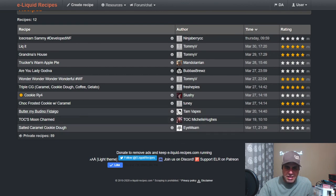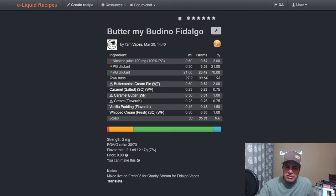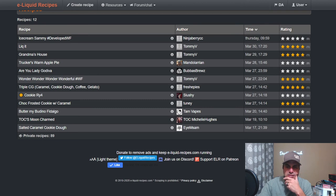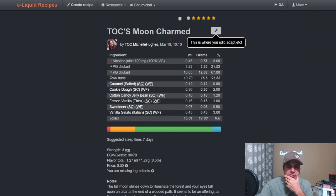Tam did 'Butter My Badina Fedalgo' — this is from a charity stream where Fedalgo asked us all to mix something up for him. He's an awesome mixer and great community member who had donated a lot, so we were happy to do it. Tam uses it at three-quarters of a percent with Caramel Butter, Butterscotch, Cream Pie, Flavor of Cream, Vanilla Pudding, and the new Whipped Cream Fresh at 1%. Michelle uses it at 0.8% with cookie dough, cotton candy jelly bean, French vanilla thick sweetener, and vanilla gelato at 3%.